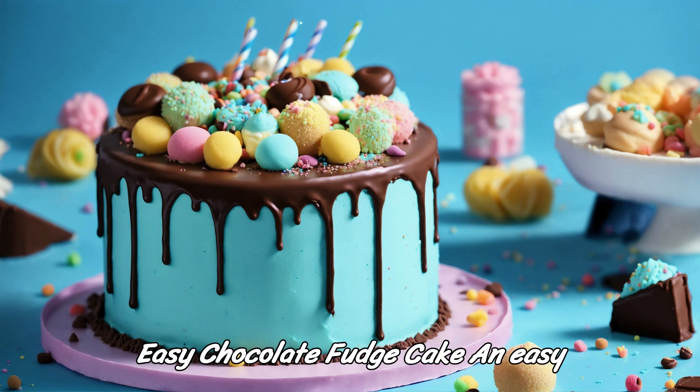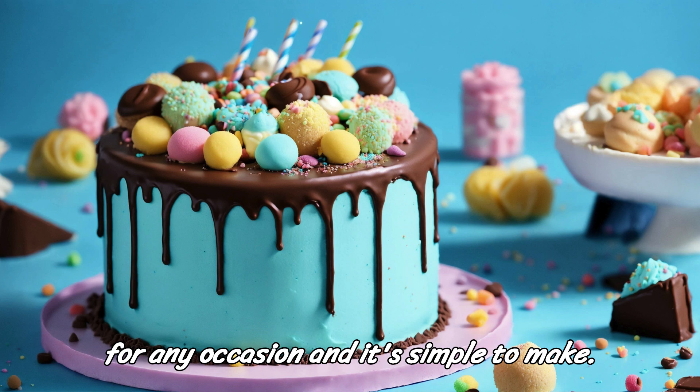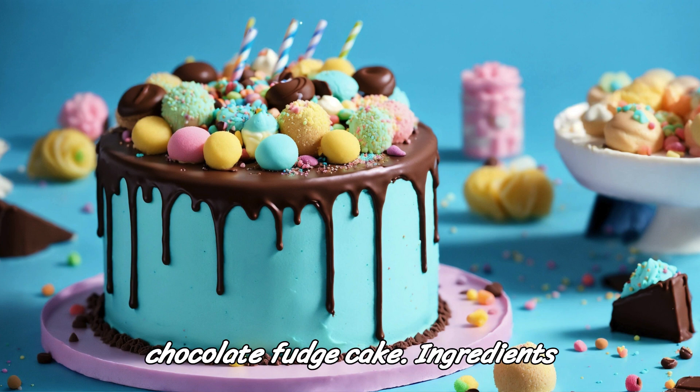Easy Chocolate Fudge Cake. An easy chocolate fudge cake is a perfect treat for any occasion, and it's simple to make. Here's a recipe for a delicious and moist chocolate fudge cake.